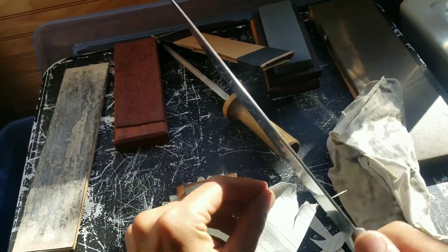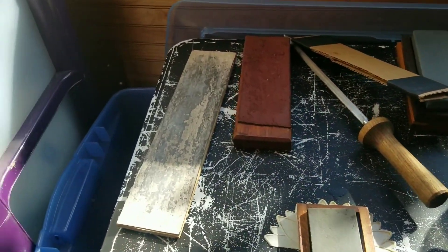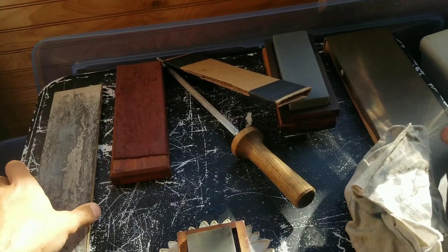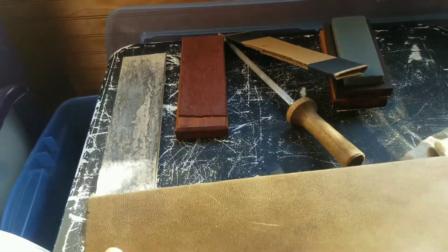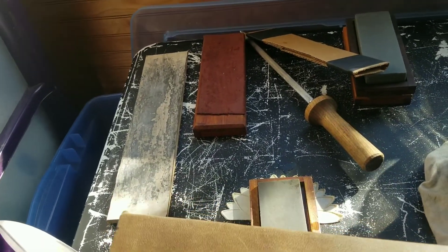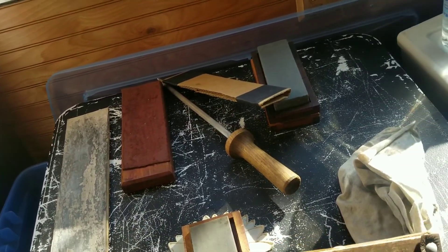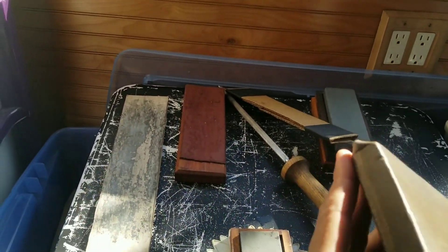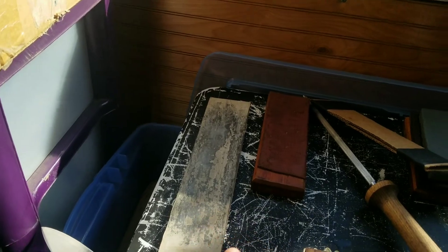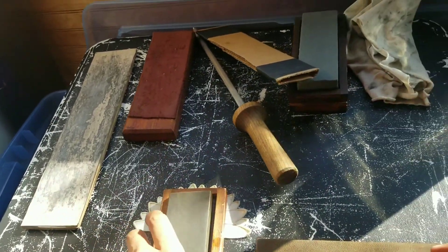From this point, if you want to get it even sharper, you move up to your next grit, which is going to be something like a strop. I've got two here — I just made this one out of leather. I went to the thrift store, bought an Italian leather jacket, cut some leather strips out of it, and tacked it to a flat piece of lumber, stretched it real nice. I'm going to add some compound to it, but first I'll clean this stone real quick just to make sure it's ready for the next time I need it.